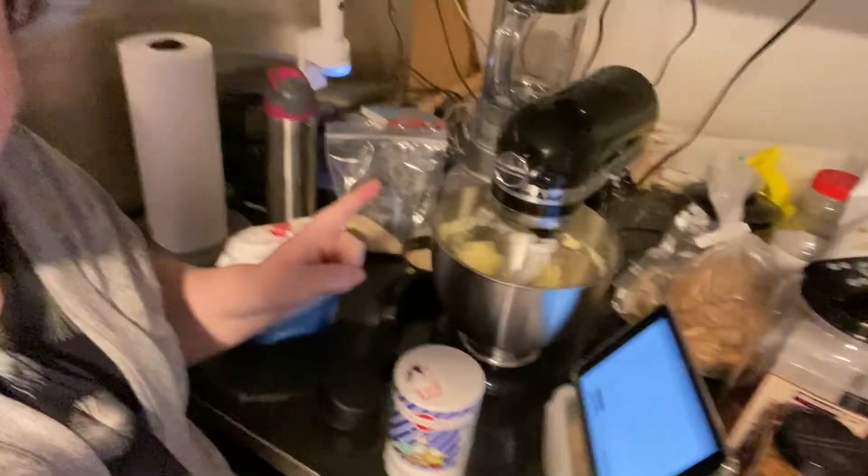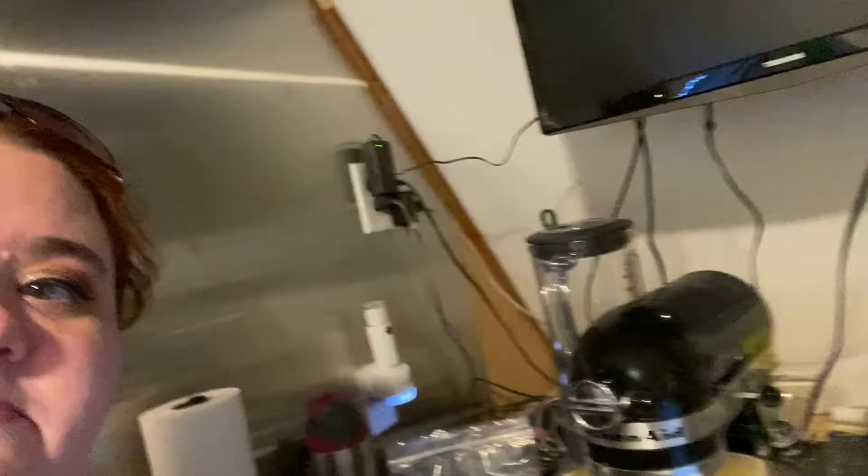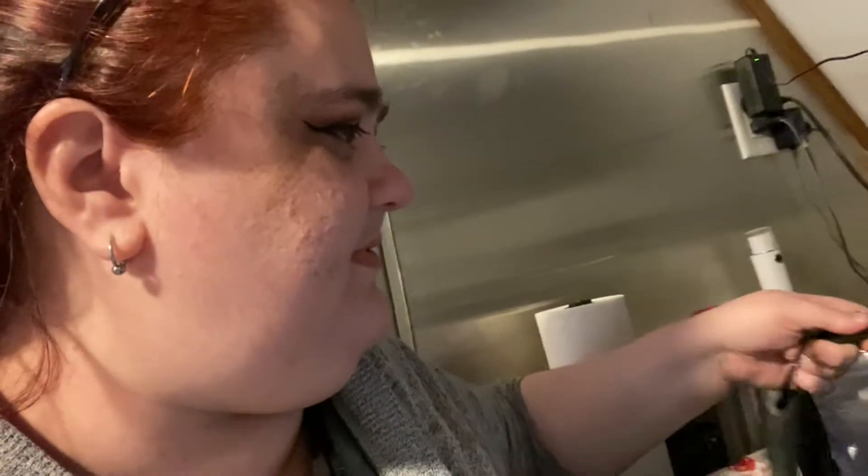It's baking time! We're creaming sugar and butter, and now I'm going to put in this dust of crystallized ginger. Oh yeah, we are making ginger shortbread.